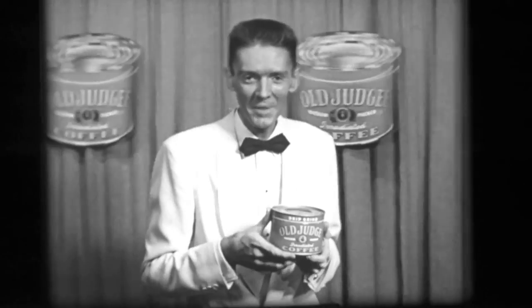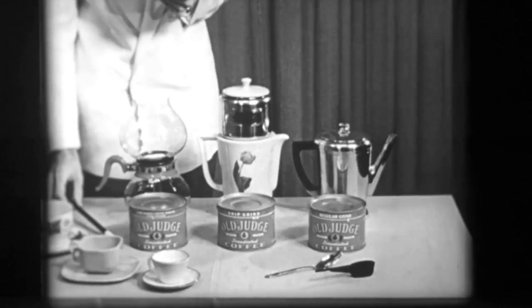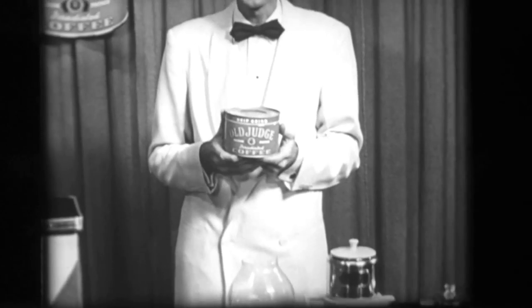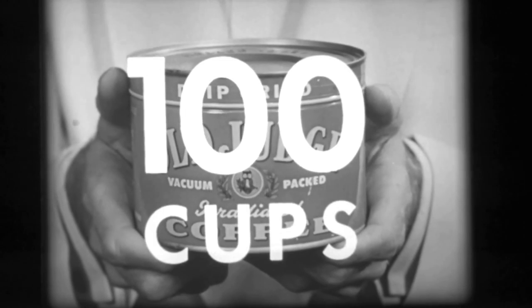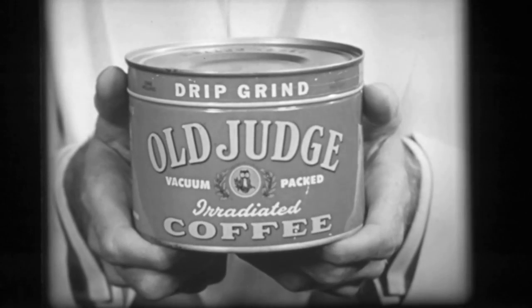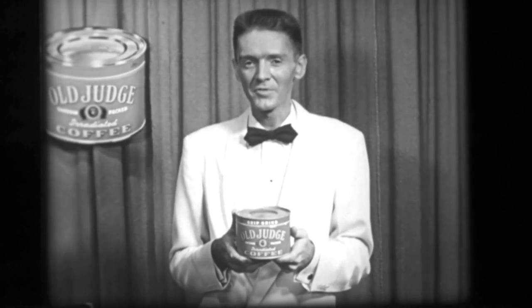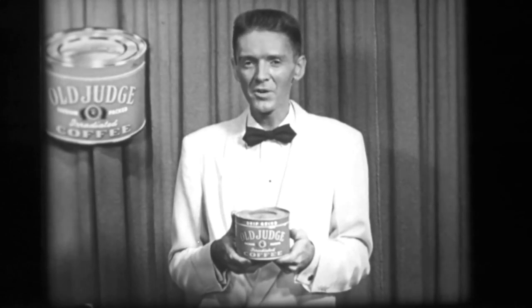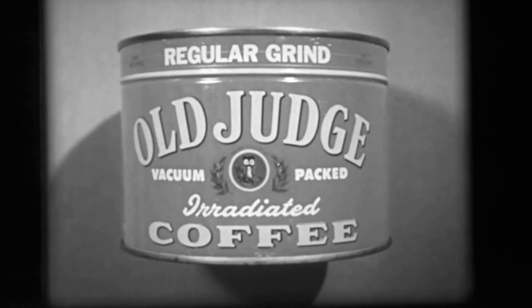Old Judge comes to you in all three popular grinds: regular, drip, and fine. You can brew Old Judge by any method and the strength is up to you. Should you wish to stretch your coffee budget, Old Judge can make 80, 90, or 100 cups per pound and still have that distinctive Old Judge flavor. Old Judge is the only coffee that brings you all three elements of coffee goodness: an expert blend of the world's best coffees, irradiation for a flavor boost, and vacuum packing for freshness. For good coffee, don't try magic, try quality. Enjoy Old Judge Coffee.